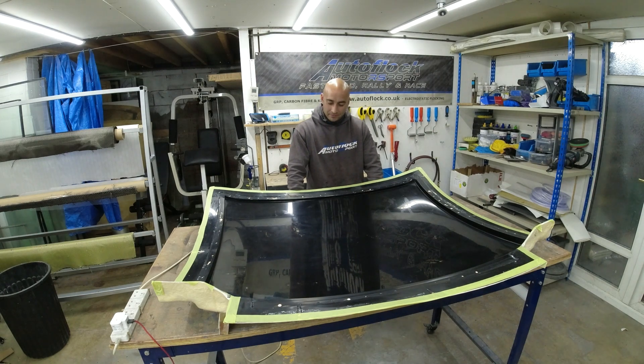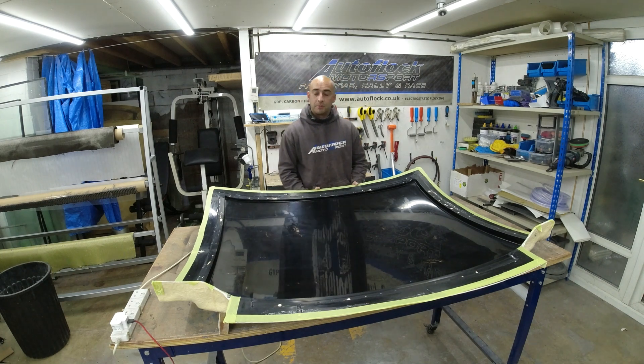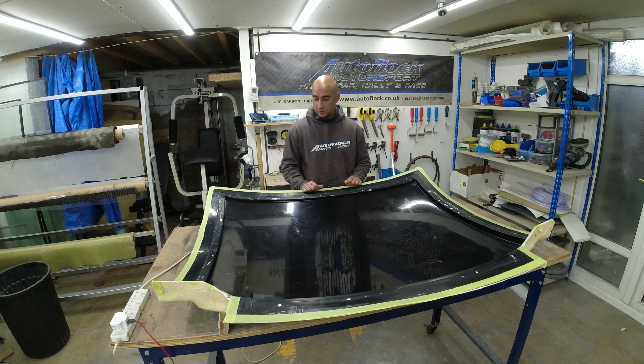Hi YouTube and welcome back to the channel. In this episode we're going to follow on from the previous video showing how we produce this mold. It's now ready to start producing parts, so the process will be resin infusion as you've seen me do in a few of my other videos.